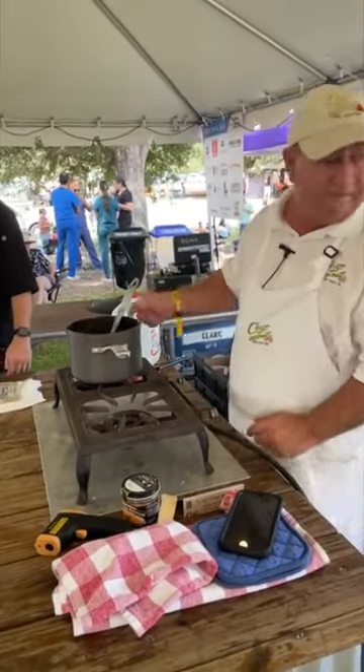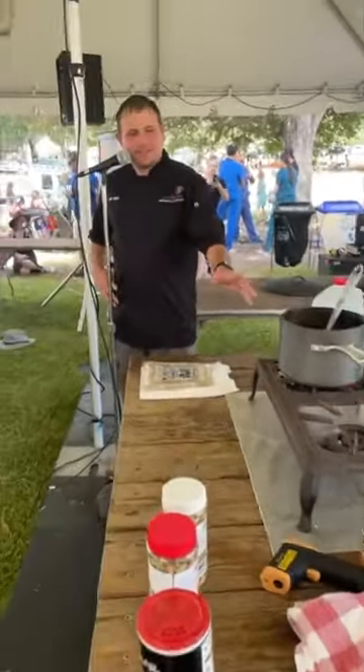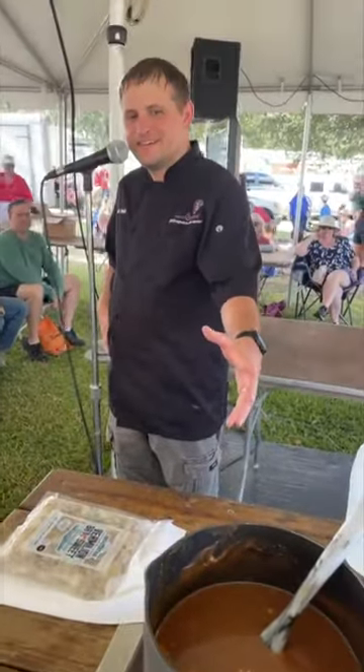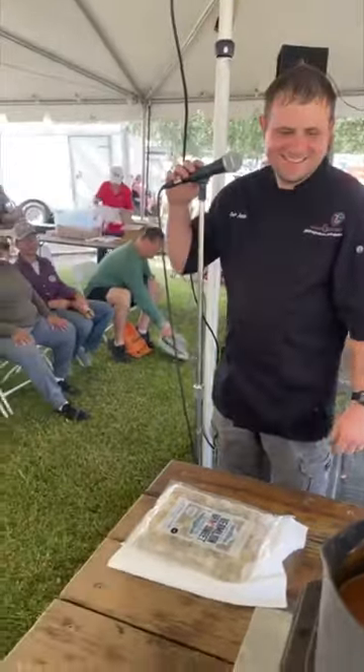Chef, I think we're ready to serve. I have only one concern — I don't think this little bottom of stew is going to feed our whole crowd. We need some more. Perfect. Thank you.